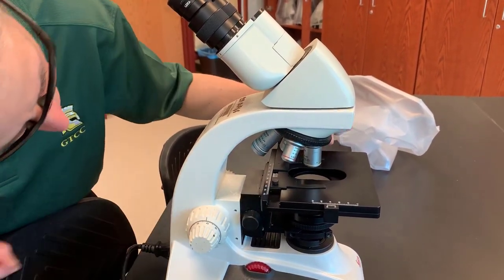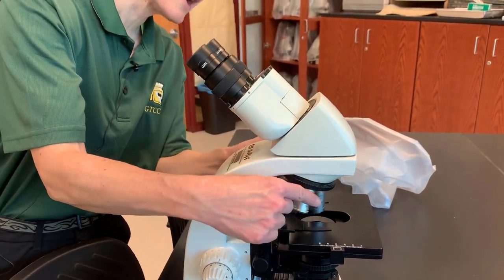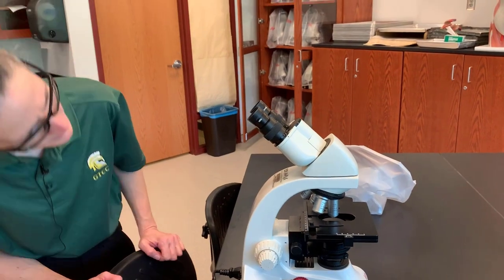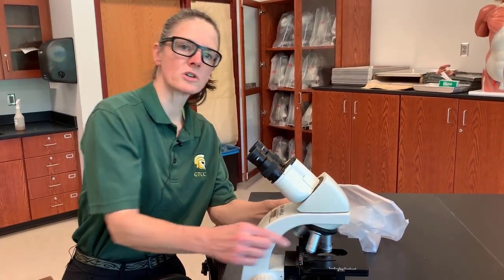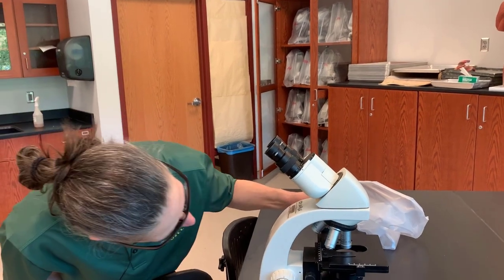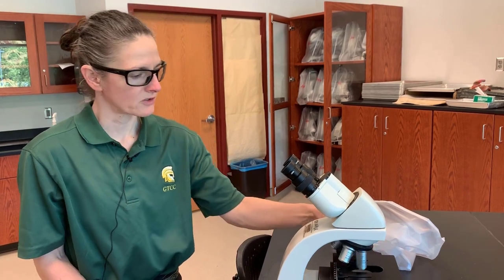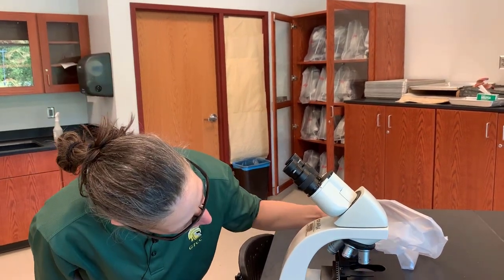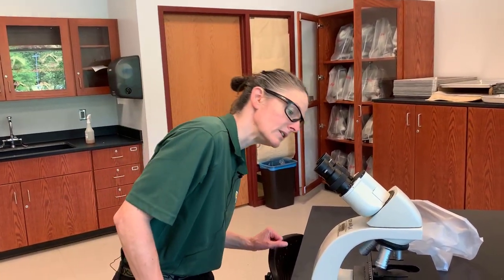The next highest is called the low-powered lens, and the next highest is called the high-powered lens. The highest power we have, we will not be using in this class. It actually requires a drop of oil between it and the specimen to prevent distortion, because light moving through the slide will be distorted without the aid of an oil drop between the lens and the slide.